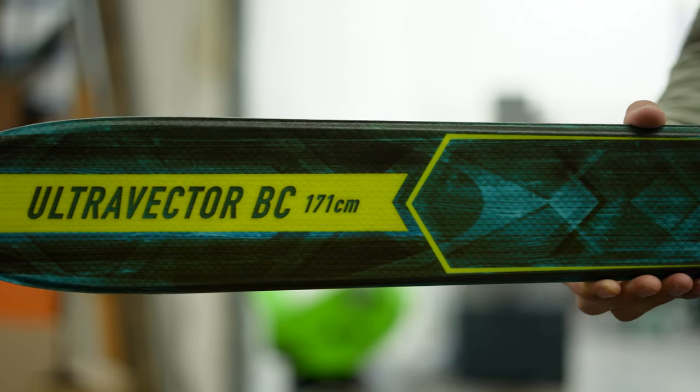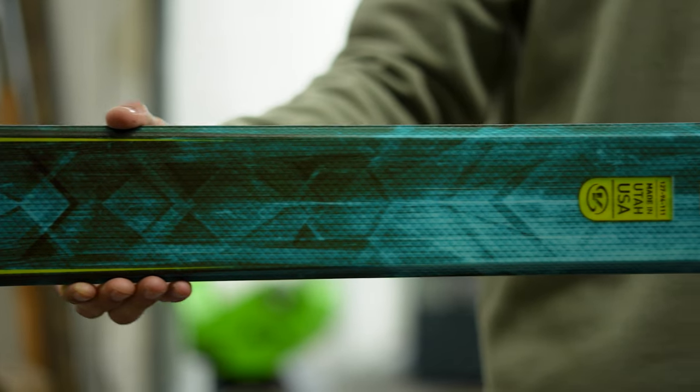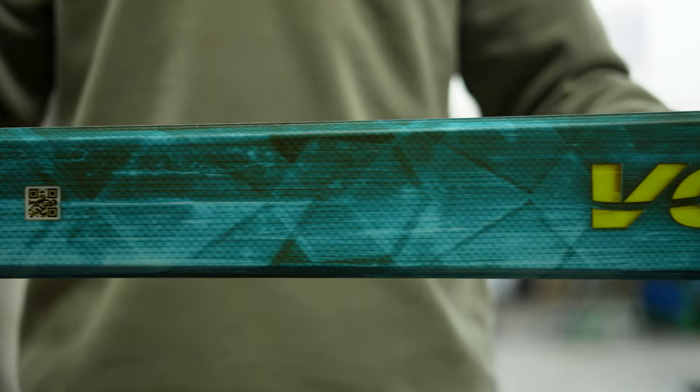Overall the Ultra Vector BC can make a great mountaineering ski, meadow skipper, or backcountry daily driver due to the added efficiency from the traction pattern bases and the downhill capabilities of the early rise camber.